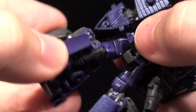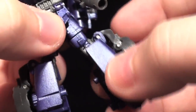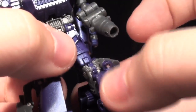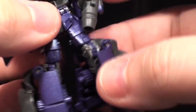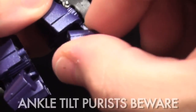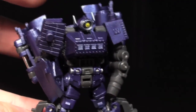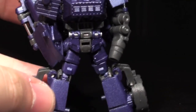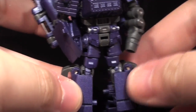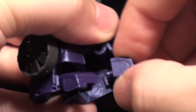He also has a thigh swivel from the transformation, and a nice solid knee joint on one side. Unfortunately, like the biceps, the knee on the other side was incredibly loose on mine — I've tightened it with a bit of superglue after floor polish didn't work, and it seems to have helped. Finally, this isn't a full-on ankle tilt, but because of the way his feet are formed, you can tilt them to give him a wider stance. Just be careful: when standing him up, push down on the back of his heels, because pushing down on the front will very easily pop this off.